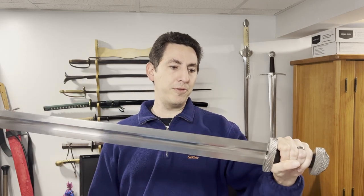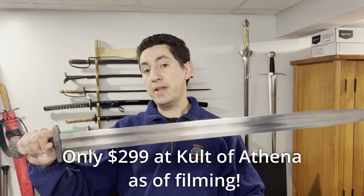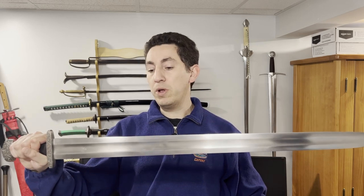This one currently retails for around $350 US if you pick it up at Cult of Athena, whereas the Albion, even though it's out of production, would have been well over $1,000.